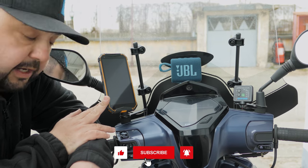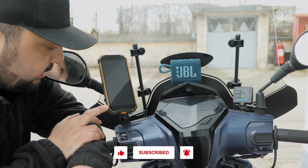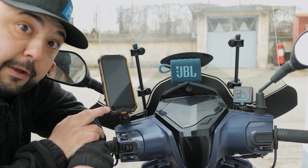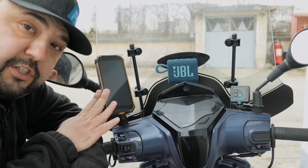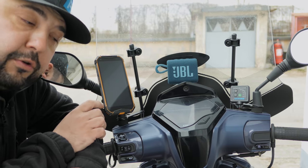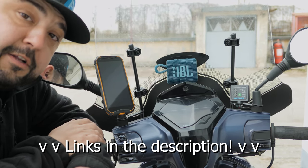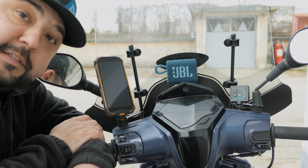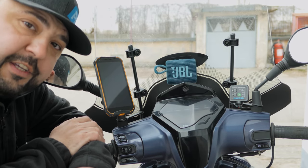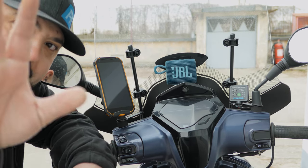I still maintain Quad Lock is the absolute best phone mount for your motorcycle or scooter and I will continue using them. This video was not sponsored by Quad Lock — I just really like the product. You can find links in the description below to all of these products if you want to buy them for your own motorcycle or scooter. Until next time, thank you all so much for watching and I'll catch you in the next video — take care out there and ride safe, bye bye.